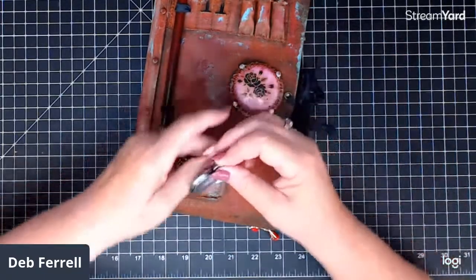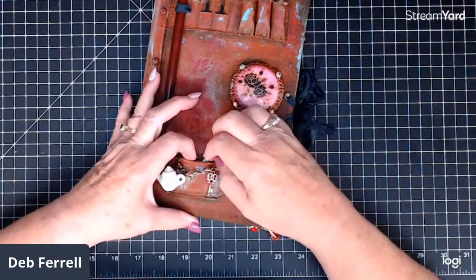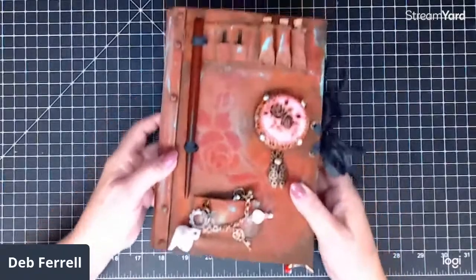I was going to put something in there, but I thought it would be nicer for you to choose — you could put a picture in there, or a charm, or whatever you like. So that's basically the cover.